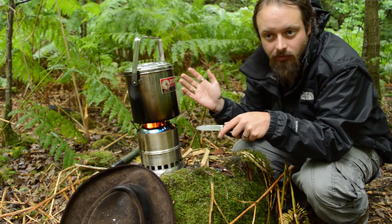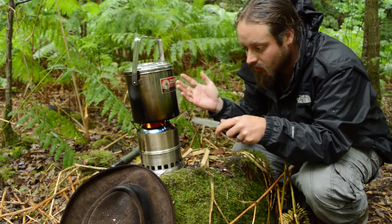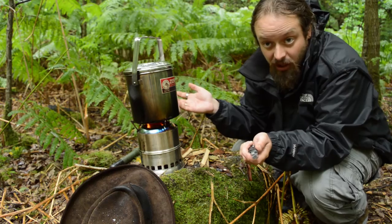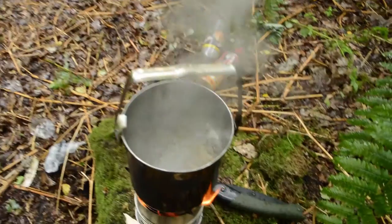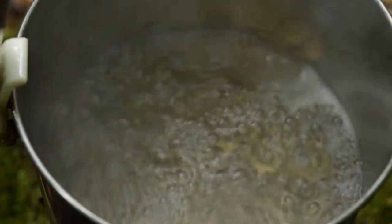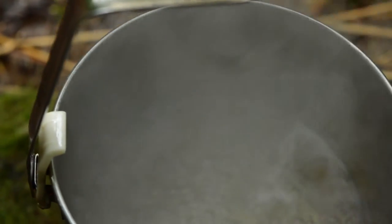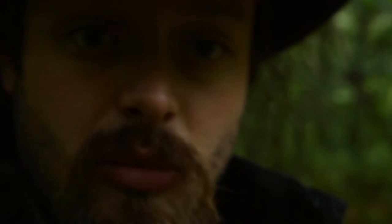Once this water comes to a rolling boil, it's clean, it's sterile. It's drinking water then — we can use it, we can drink it, we can cook with it. We have got a rolling boil. That's been boiling now for a few minutes. So yeah, this water is now good. It's clean, it's sterile, it's good to drink.